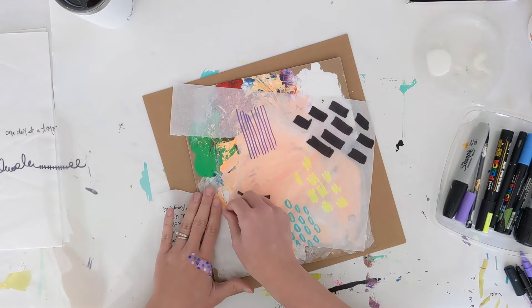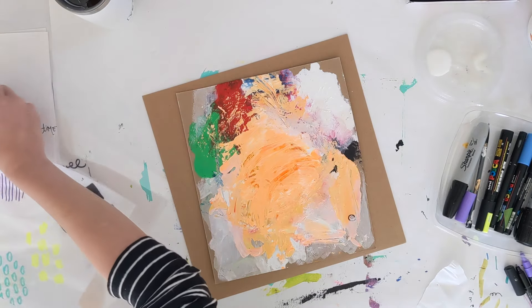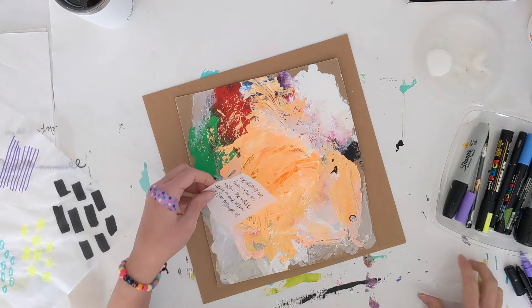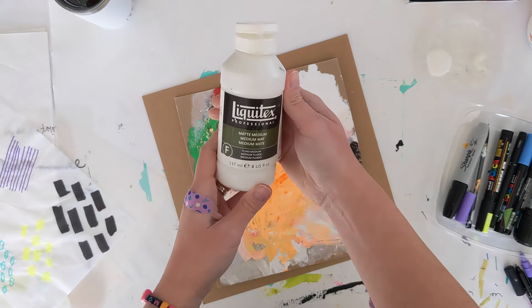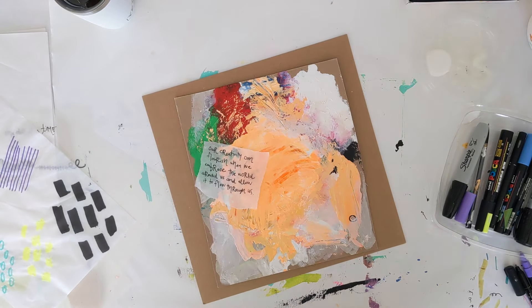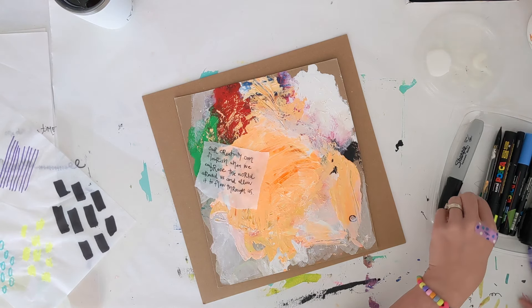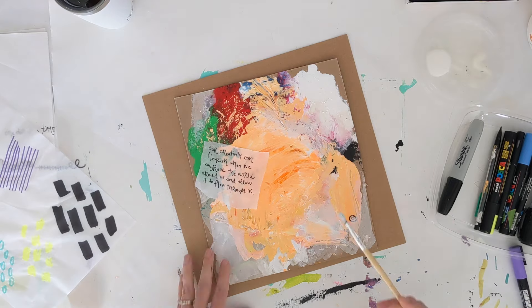You can either tear or cut the tissue paper or tracing paper — I kind of like it when it's torn because it just blends in a little bit better, but you certainly can cut as well. Then I'm just using some matte medium to adhere it down. I like using that medium especially when adhering thinner paper because it's really fluid and works really well without being overly sticky.